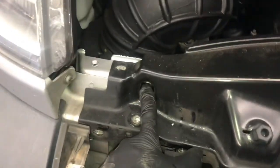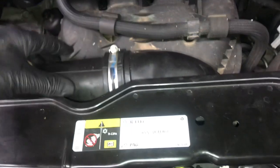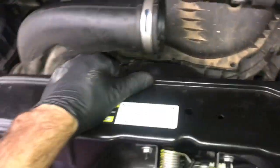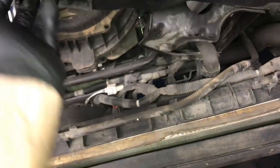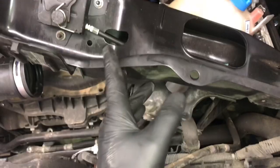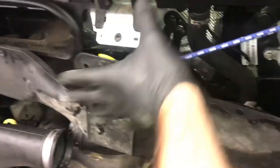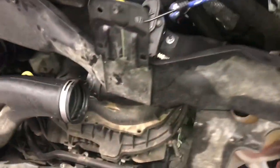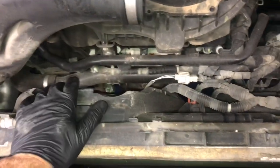Make sure all the bolts are removed, including the ones in the tunnel on both the left and right side. Then unscrew the clamp and pull the charge pipe off. Once it's popped off, lift the whole core support up — leaving cables and everything attached to it — and flip it upwards and tuck it back into the engine bay. I used a bungee cord wrapped around the hood hinge and reattached to the core support to hold it out of the way.